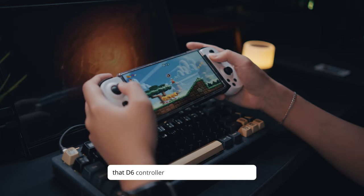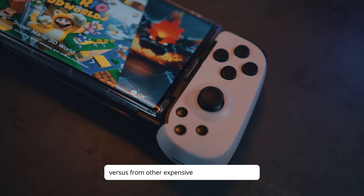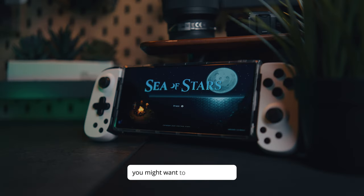In conclusion, the D6 controller is a game changer for budget mobile gaming. It's worth it for its price versus other expensive controllers out there. You might want to try this one out. If you want to dive into mobile gaming and you're looking for an affordable controller, you will not regret this one.